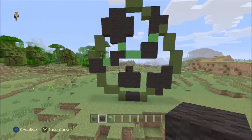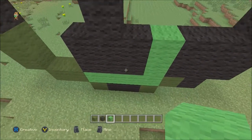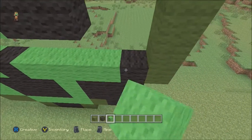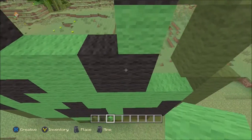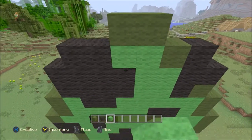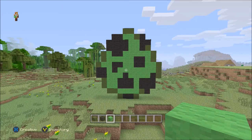We have now just got to fill it all in with the lime green wool. The spawn eggs are all exactly the same - it does purely just come down to whatever spawn egg you are making. I do of course have a few examples set up behind me, some different colors and some different materials. There we go - that is one creeper spawn egg completely done.